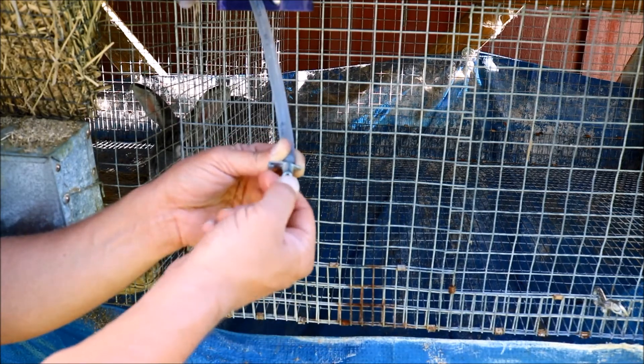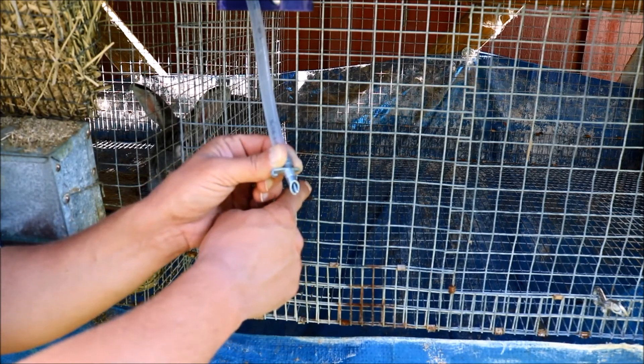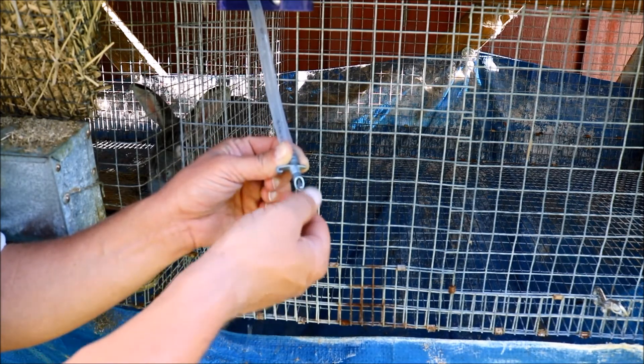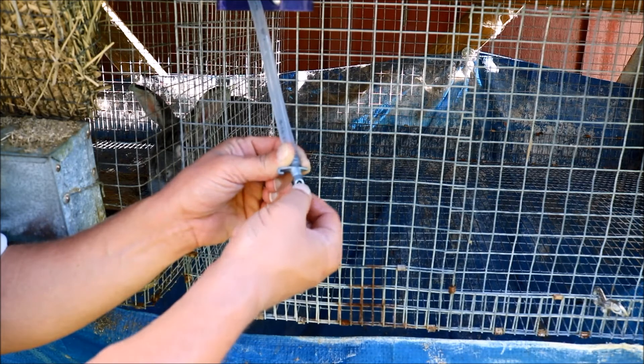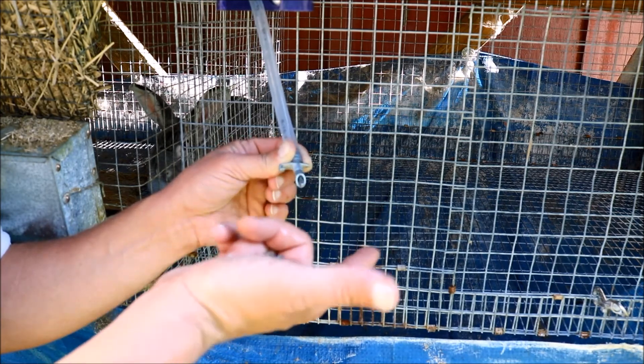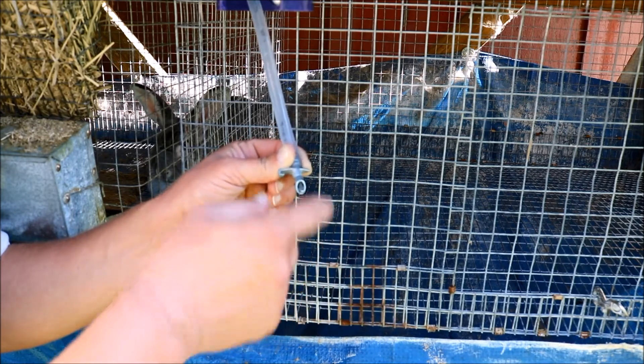The idea is the rabbits come up and bite on that, and that lets the water out of the valve. But if you push this down while it's inside the cage and the rabbit's been out without water for a little while, they'll come and lick the water off that valve but won't always bite down on it. So they don't always figure out that's where the water comes from — they try to lick it like they do water bottles, but nothing comes out.